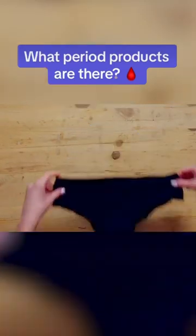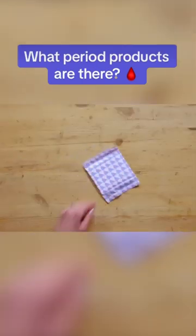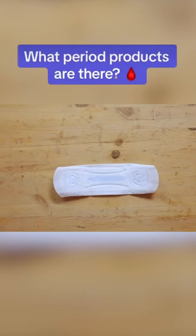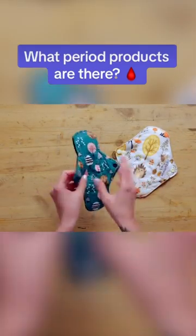When it comes to managing the blood from periods, there's a variety of products out there. There's a disposable pad, which sticks down onto your underwear. A reusable pad, which you can wash after each use and then use again.